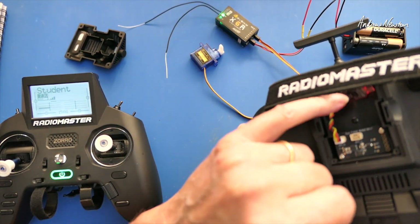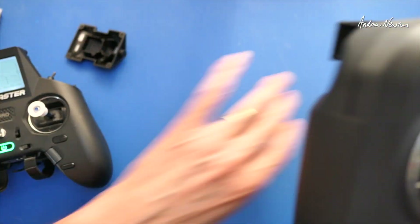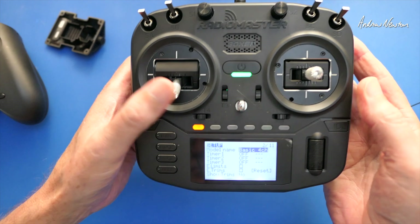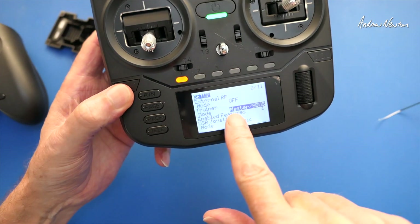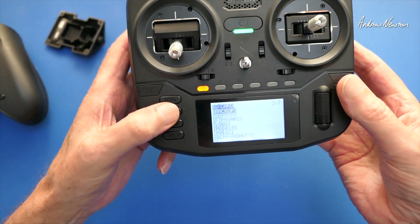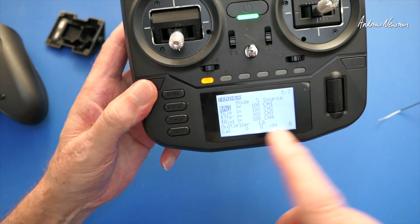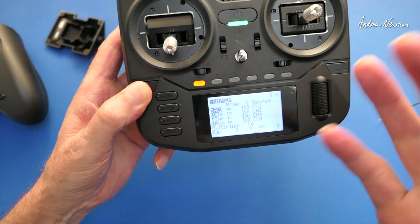That is very simple and easy to set up. On the student radio there's nothing to do other than bind to the receiver you're going to use in the wireless module. On the instructor radio, move that out of the way — you turn the trainer mode on to master and S-Bus, and in the setup you just make sure that the controls are mapping to the correct channel so they match in both radios.